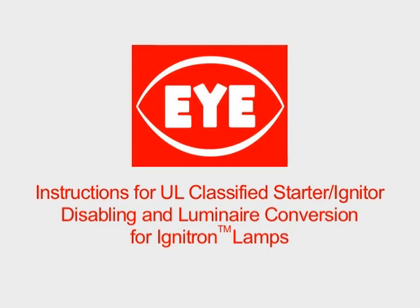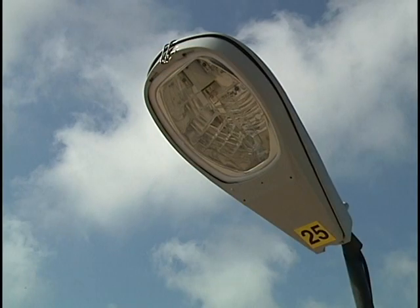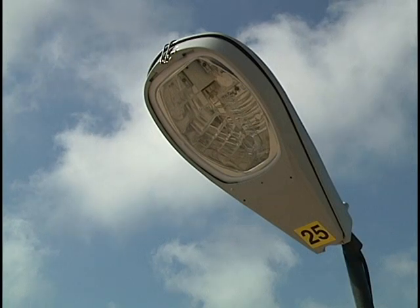The exclusive I-Ignitron internal igniter eliminates the need for an external igniter in the fixture. Here is how to disable the existing igniter in a fixture when the replacement lamp is an I-Ignitron lamp. The starter igniter must be disabled when an I-Ignitron lamp replaces a conventional HPS lamp.